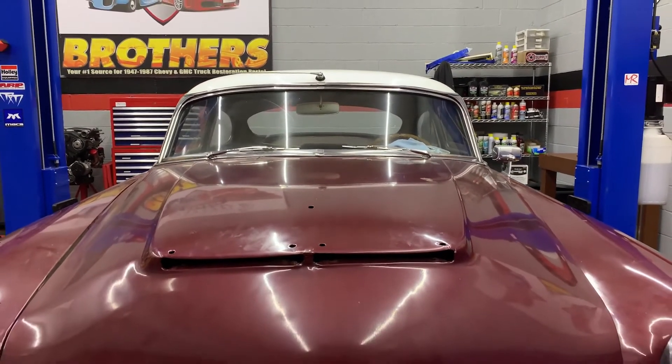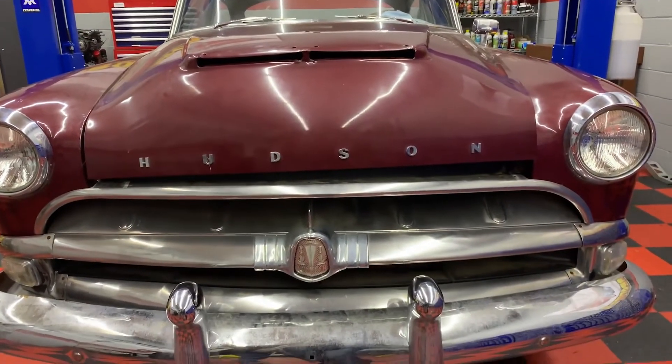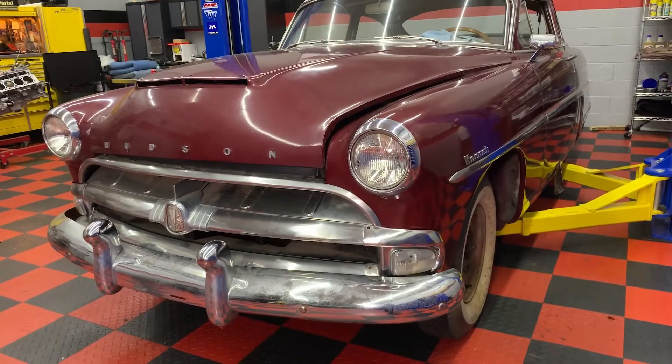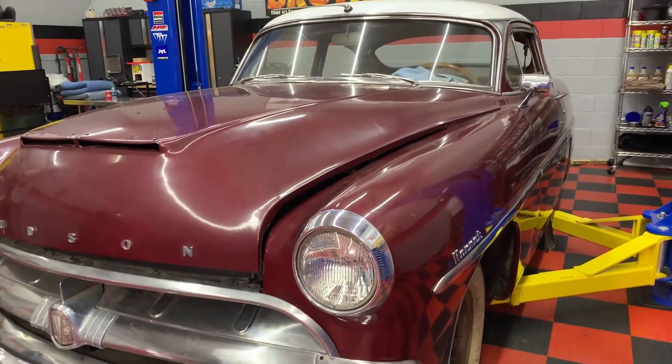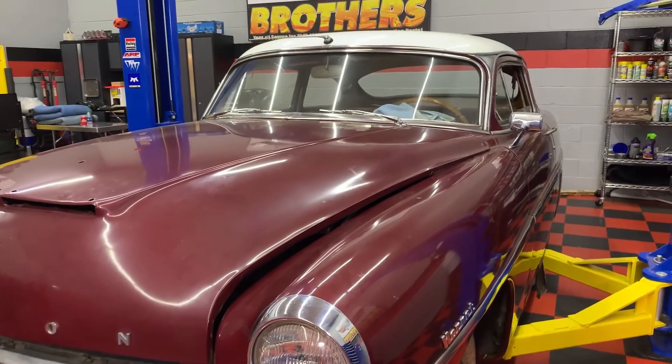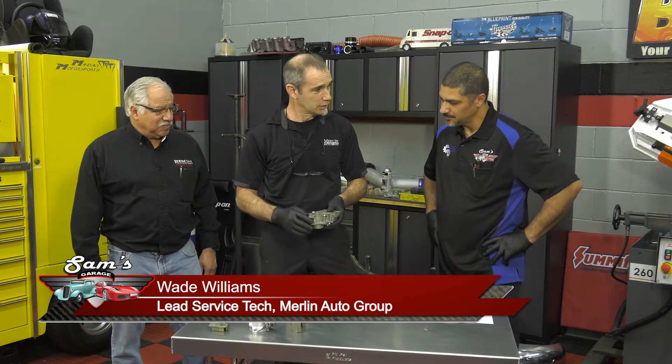You contacted me about this '54 Hudson carburetor and it's a unique piece. It's a single barrel Carter called a WA-1, and the difficult part about this one is that it's been sitting a long time. Gas evaporates and all the leftovers create all kinds of headaches. So the main thing was to get it disassembled and then clean.